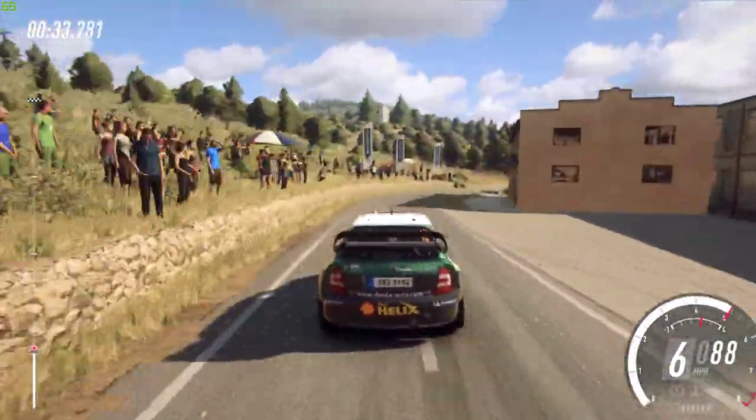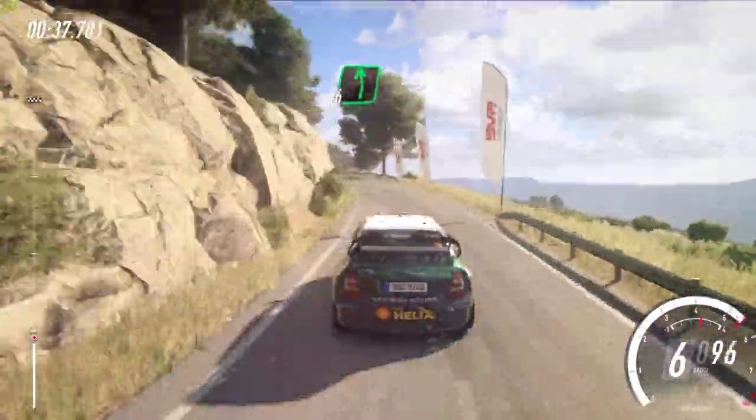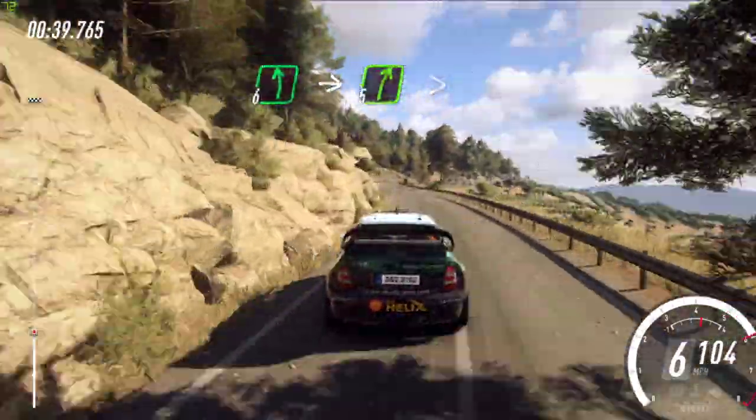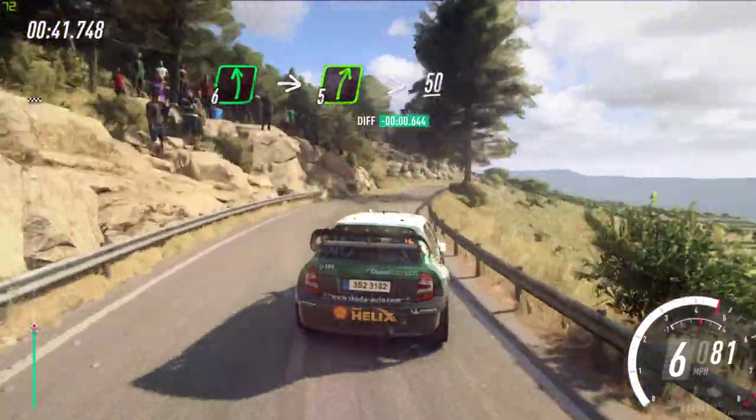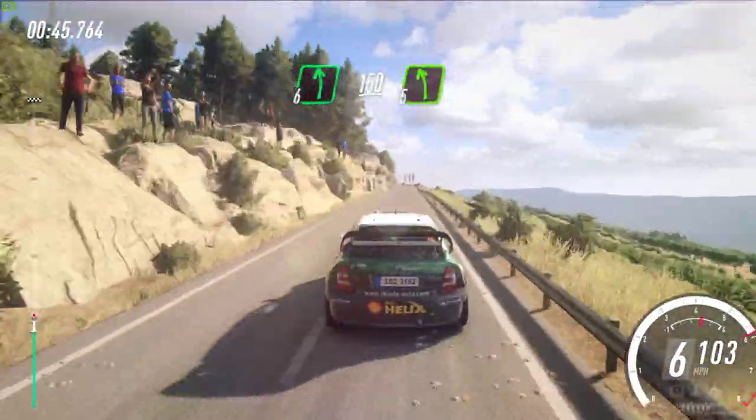5 right, 60, 6 left opens 30, 6 left into 5 right tightens, 50, 6 left, 150, 5 left extra long.